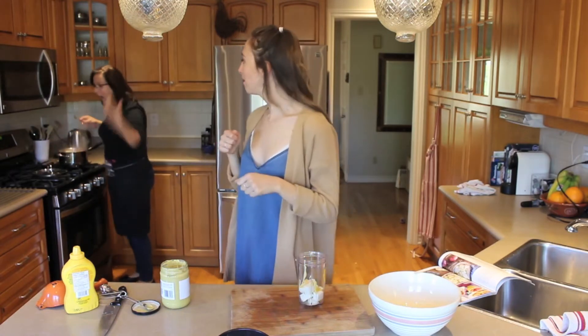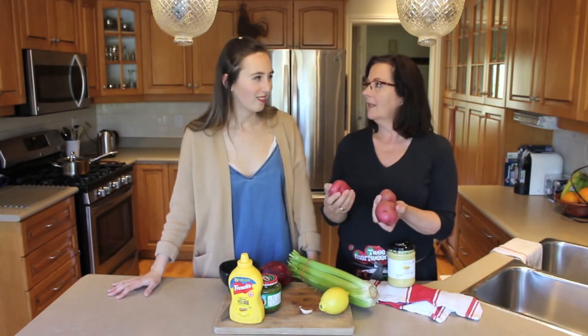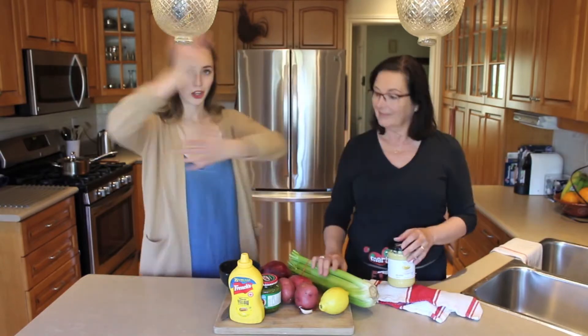We're cooking potato salad. You did that last week, by poking them with a fork. We're gonna cut them into tubes and steam them. So first... I just said tubes. Did you hear that? Cubes! So first we're going to... Cut!